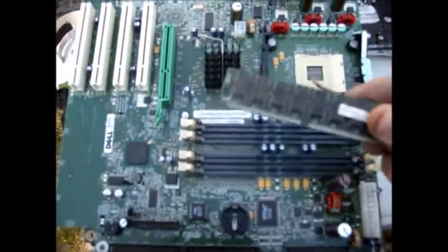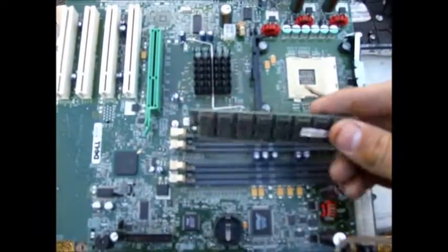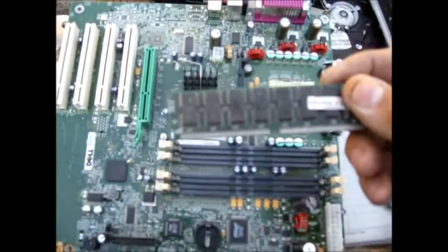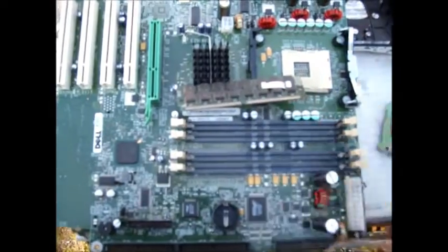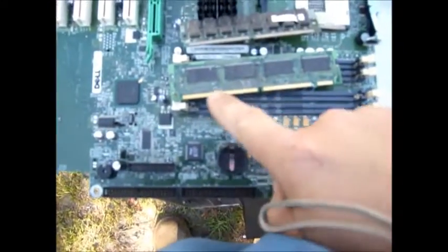The RAM is a stick. It looks like this, and they fit into these little slots here. Take those out — those are valuable too. Sometimes in older computers you'll find this kind of RAM. It is silver, not as valuable. But look at the edge right there — there is silver, whereas on a gold one, there is gold.